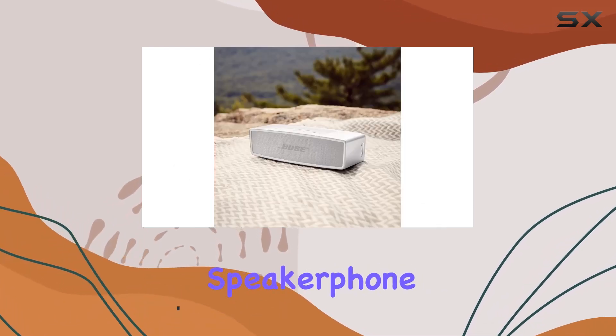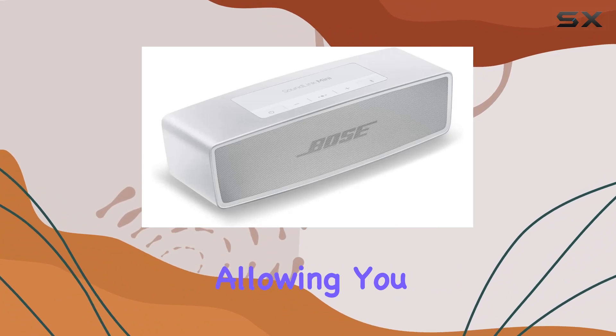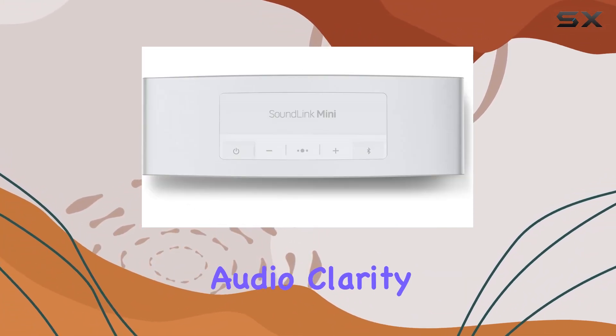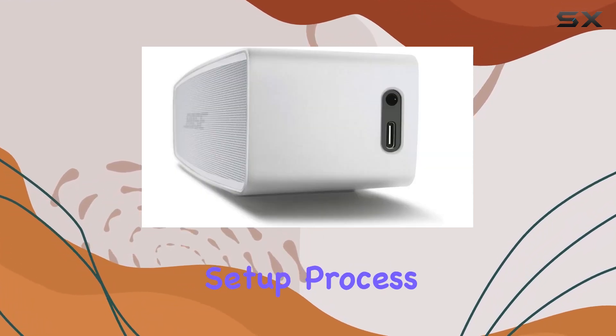One standout feature is the speakerphone functionality. It adds a whole new layer of convenience, allowing you to take calls directly through the speaker without sacrificing audio clarity. The voice prompts also make it user-friendly, guiding you through the setup process effortlessly.